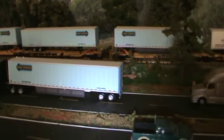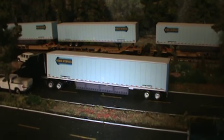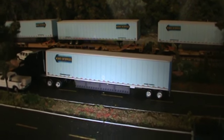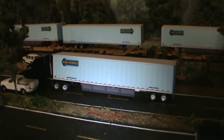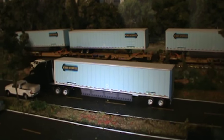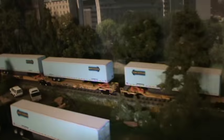The next one here is the Warner 53 foot dry van. The item number on it is WES 53-6, and that's a $5.95 PDF file also.